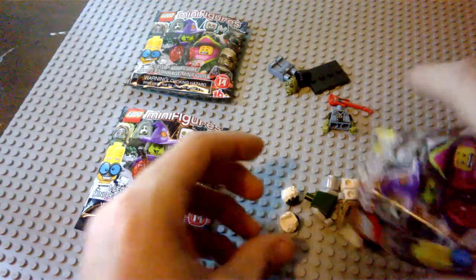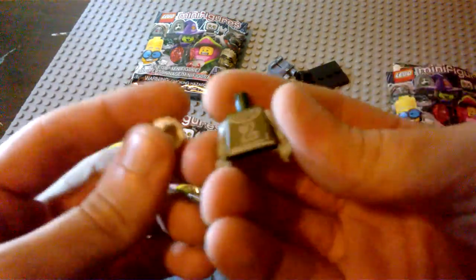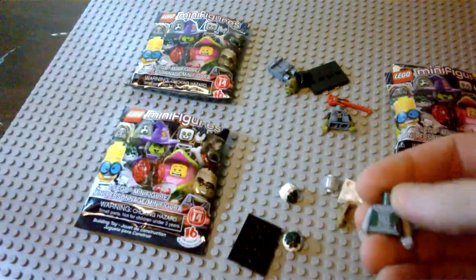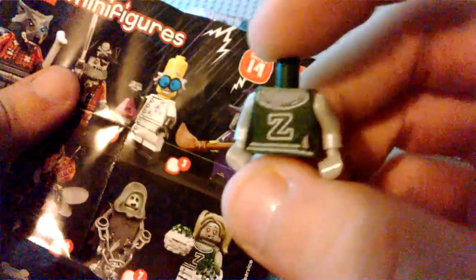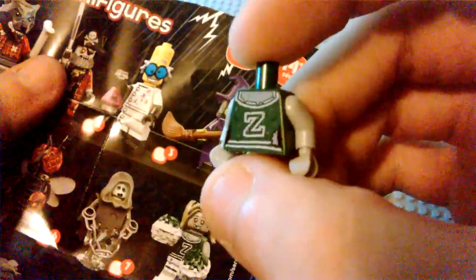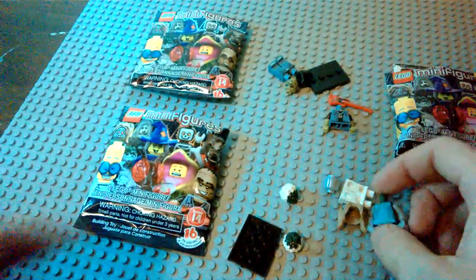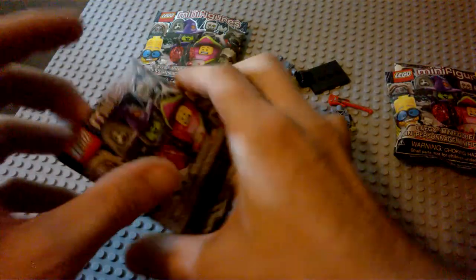The next one — oh, looks like it's the zombie cheerleader. We can see the grayish body there and the pom poms. Built up, she looks great. Very cool printed piece on the front; it's kind of hard to see, but there's a lot of detail — the printing looks like it's ripped up. She's got grayed-out skin and a printed worried face.